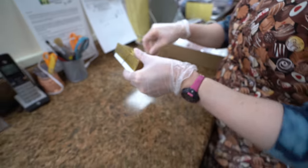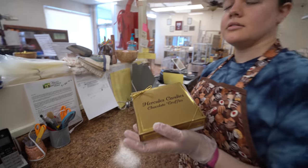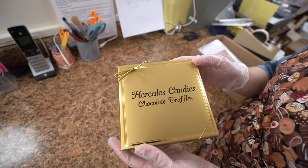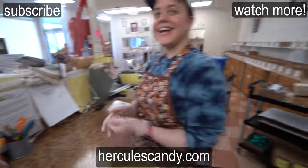Cara caught me on my way out running with the box and said I had to put the loop on. When you're driving home you don't want the lid to fall off, and we have to show them how it actually looks when they buy it. So this is the finished product with the loop - thank god Cara caught me. Now give me my box, I gotta go!